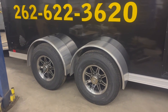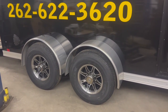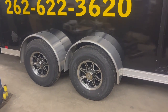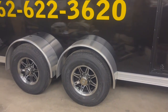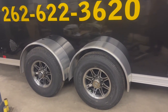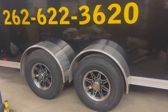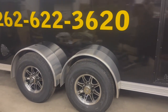The manufacturer is United out of Indiana. On the 5,200-pound axles they put eight-lug wheels, which are actually from the 7,000-pound axles. The benefit is you get 16-inch wheels, and those are Goodyear — not Chinese imports — so that was a pretty big improvement.